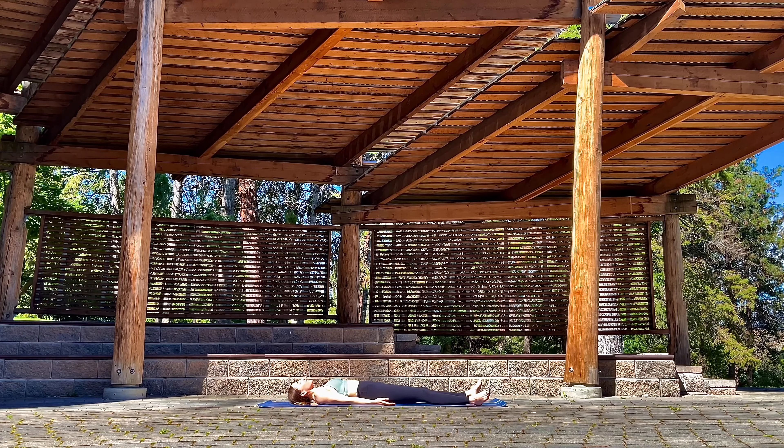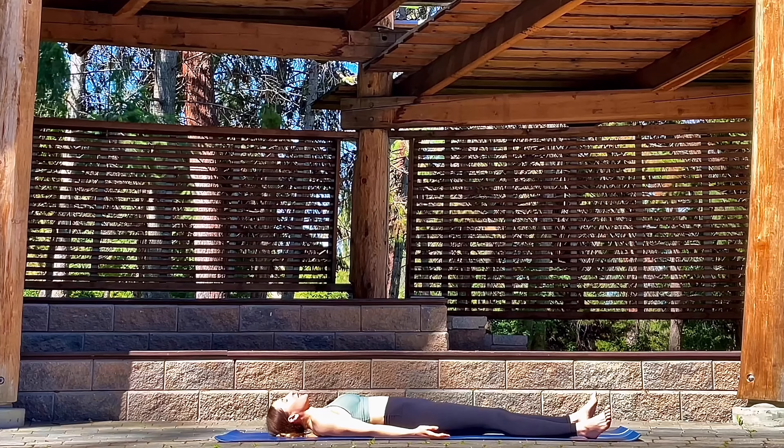Let's begin lying on our back in Shavasana, closing the eyes. Palms can face up to the sky, legs spread apart, feet falling to either side.